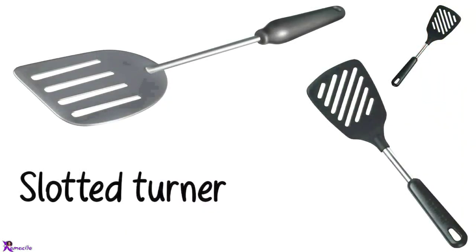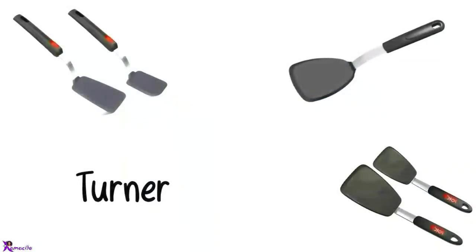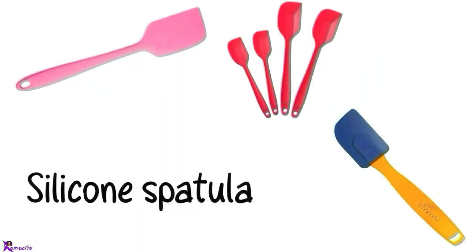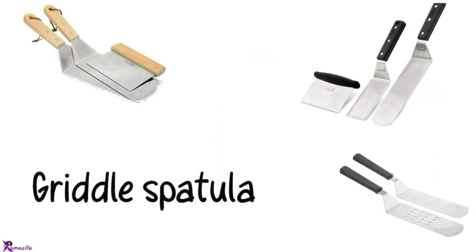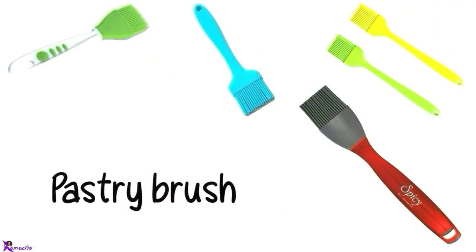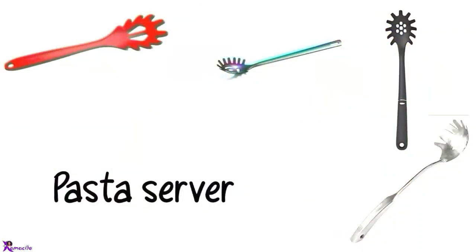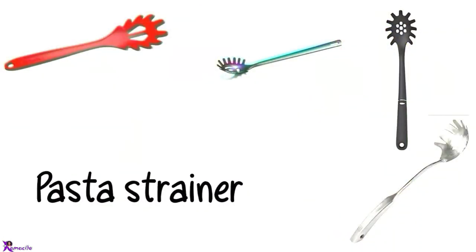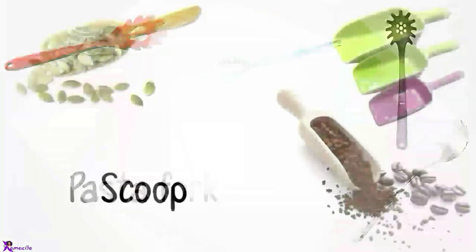Slotted turner, Slotted spatula, Turner. Silicone spatula. Silicone spooner, Griddle spatula. Pastry brush, Basting brush, Pasta server, Pasta spoon, Pasta fork, Scoop.